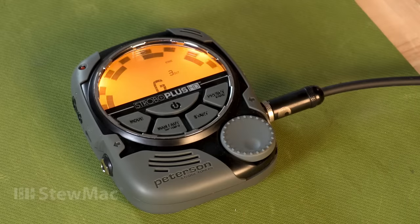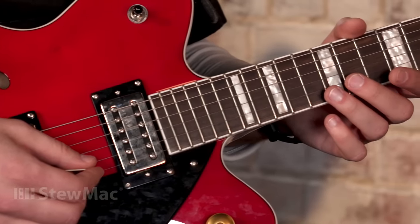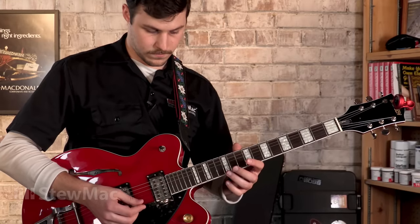A lot of professionals like to use strobe tuners because they're so accurate, and we're doing some really fine adjustments here. But if you don't have a strobe tuner, you can always use a headstock tuner, and that'll get you pretty close. It's always a good idea to check the intonation in the playing position, partly because you're used to playing in that position, but also because gravity has a lot more of an effect on a setup than you might think.